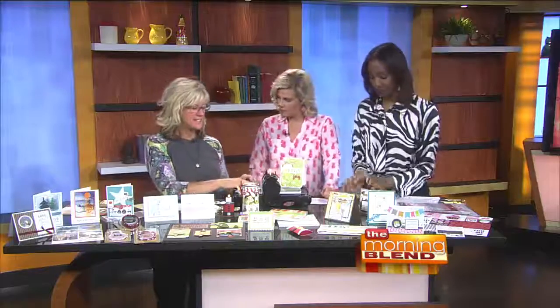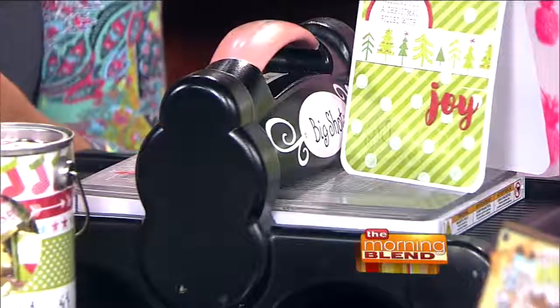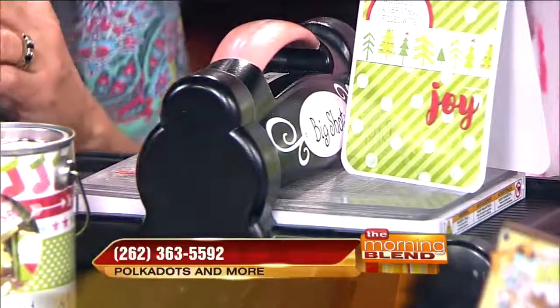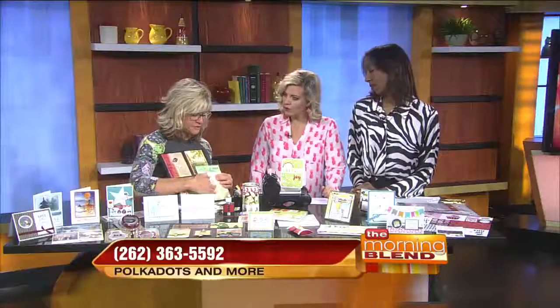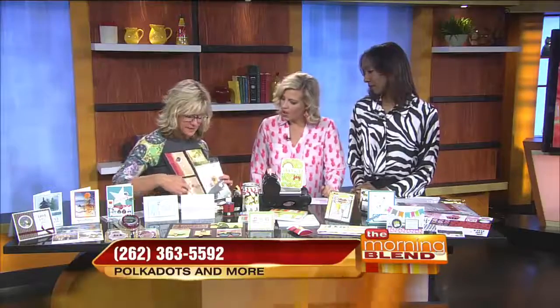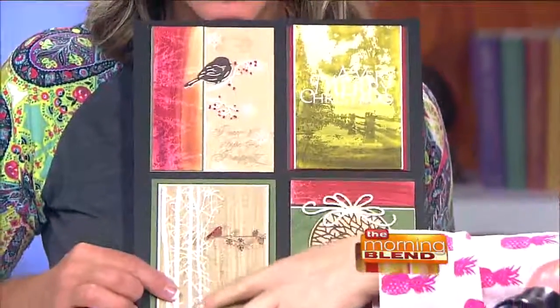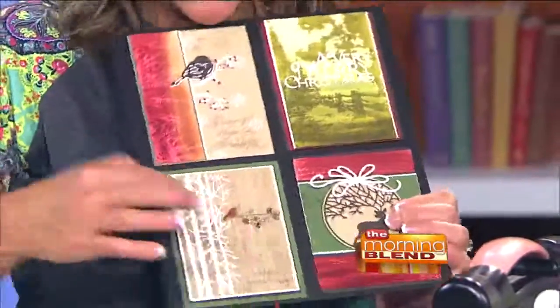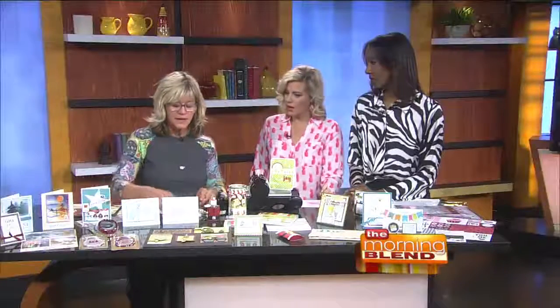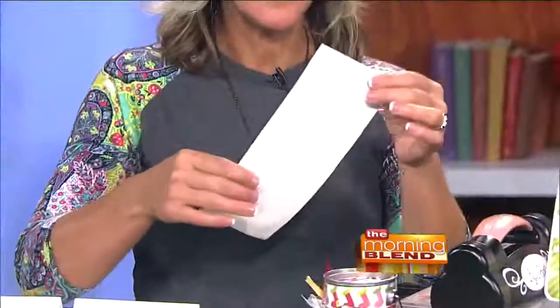This is a die cutting machine, and for those of you that don't know much about it, there are different dies available that make different images. For example, this tree die, which is metal, cuts out and makes this white tree. That's beautiful — there's a lot of detail on there. The new product I want to talk about is called Stick It. It comes in big sheets — I just cut this down to size.